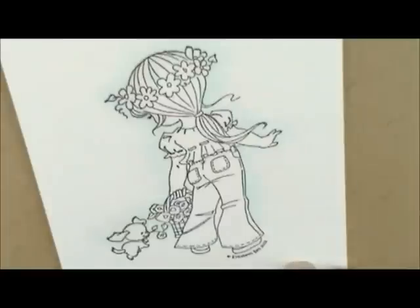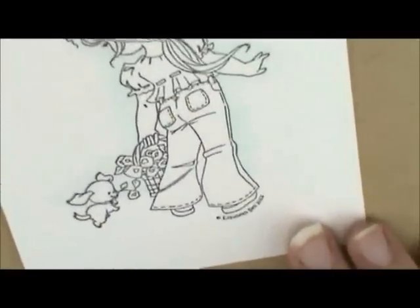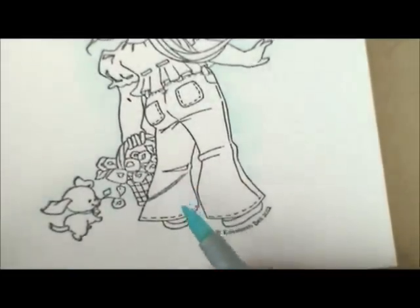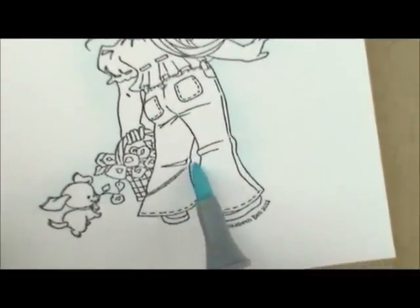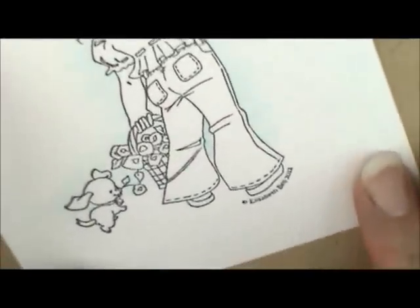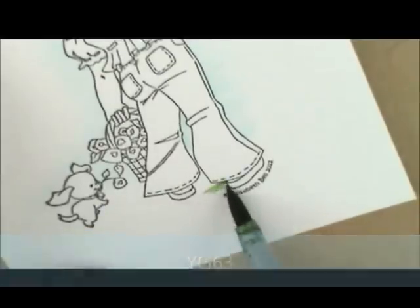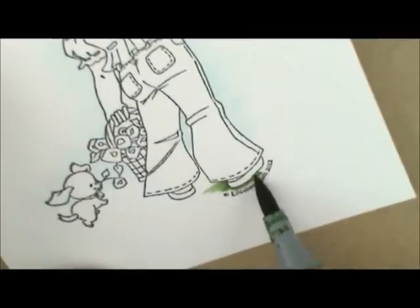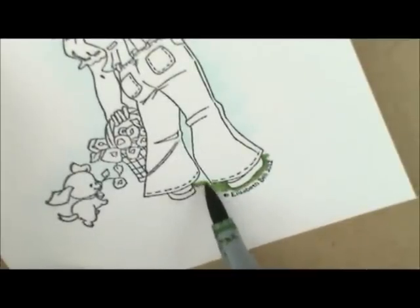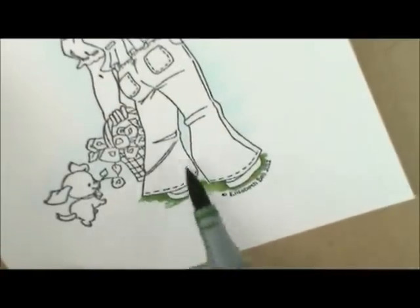Let's go down here and do the grass. For grass we're going to use YG63 and YG61. I see right here I missed going in between her legs with my blue, so I'm going to quickly color that. So YG63 is what we're going to start with, and I'm going to add shadows underneath her pants, underneath where her shoe is sitting, and over here where her pants are still casting a little shadow. I'm going to flick the green out just a little bit further over here.